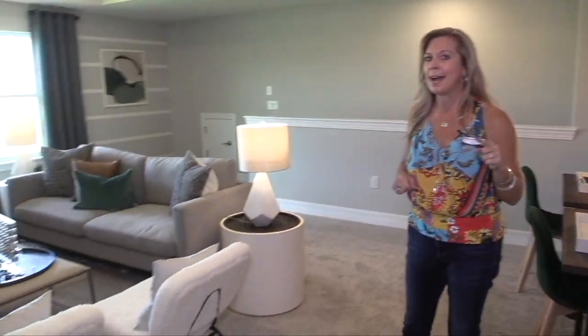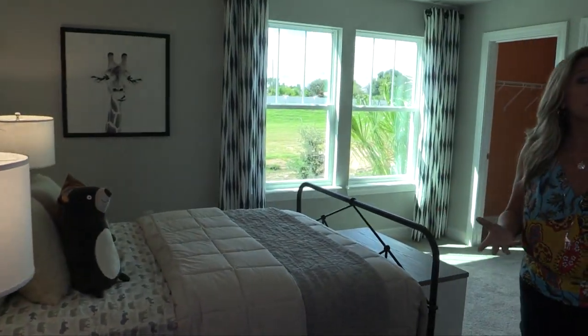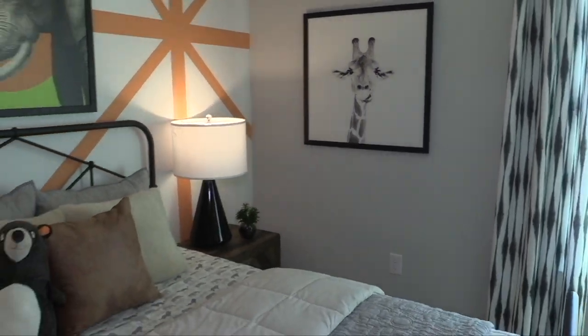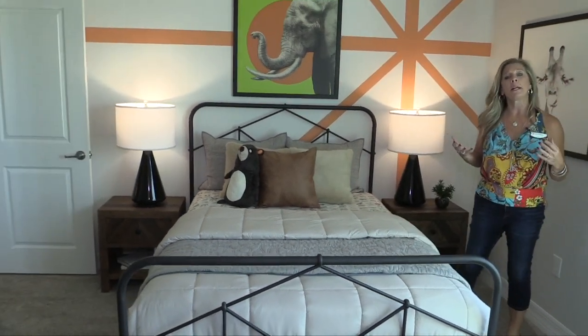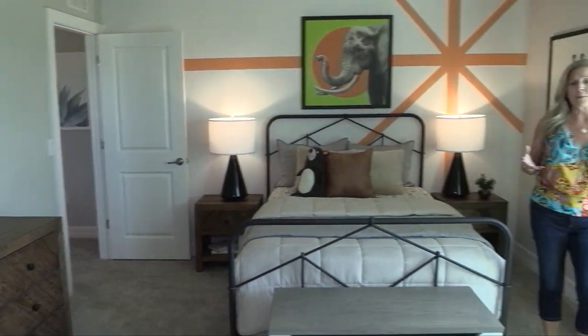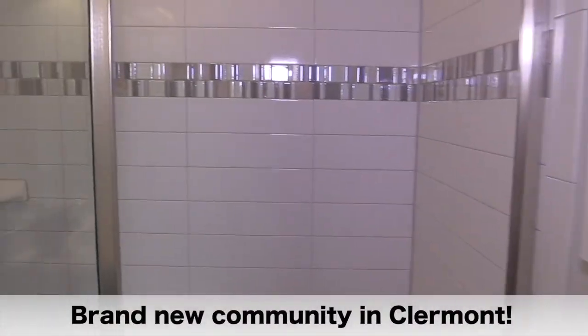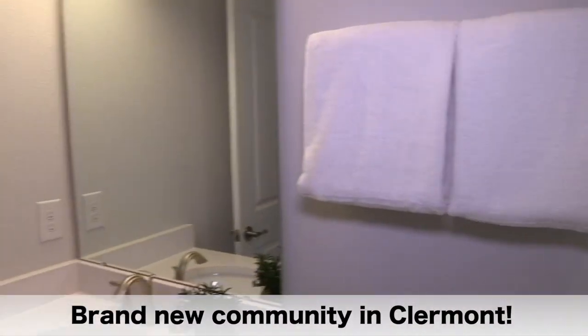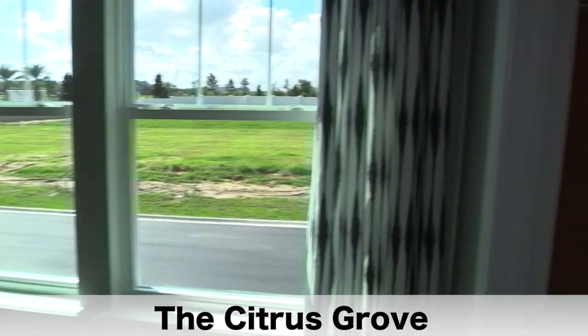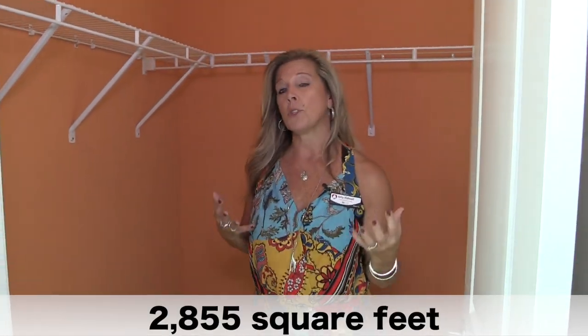There are three bedrooms upstairs and two baths, but one of those bedrooms has its own private bath. Think about which family member needs their own private bathroom — because this would probably be their room. It's a nice, big, beautiful room with a walk-in closet, and their own private bathroom with a stand-up shower, toilet, counter, cabinet, mirror, and vanity area. They also have a nice big walk-in closet. It's a true suite — a bedroom with its own private bath.